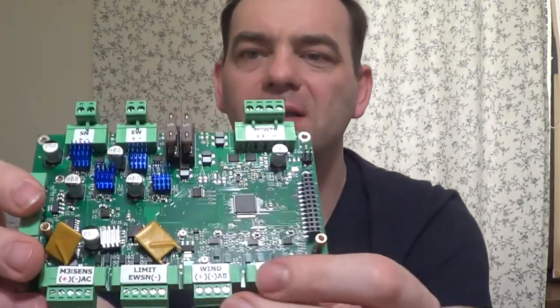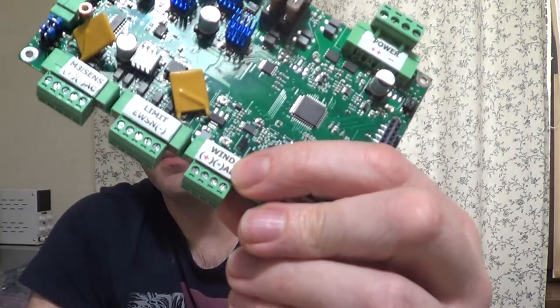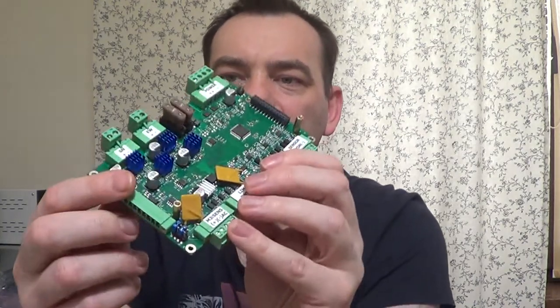If that still doesn't help, change the wind sensor. On channel B you can connect a digital wind sensor — it works like a tachometer, spinning around and sending beep-beep-beep signals faster or slower. This is the same type of solution as a digital wind sensor. You can use both channel A and channel B, meaning you can use two different types of wind sensors at the same time on the same board.